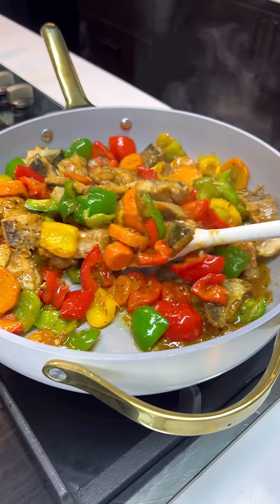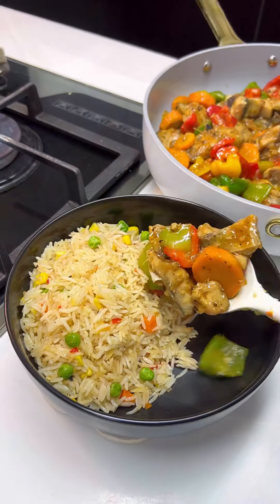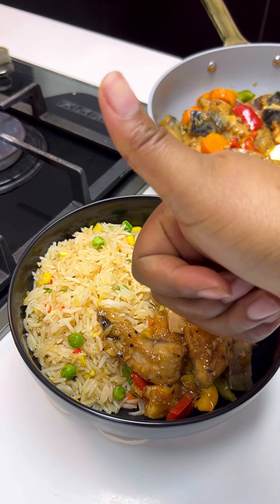Serve with rice or pasta — I used some stir-fried rice for mine. You can even serve it as a side dish with your jollof rice and the likes. You would totally enjoy it! Tell me, besties, are you going to be trying this? Let me know in the comment section. Thanks for watching, bye bye!